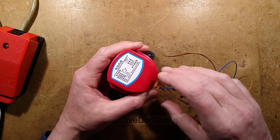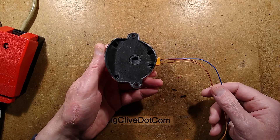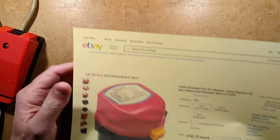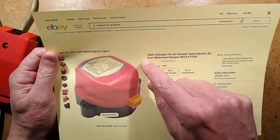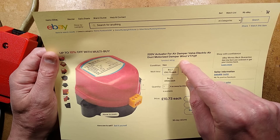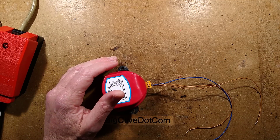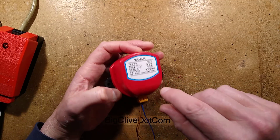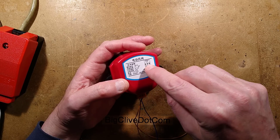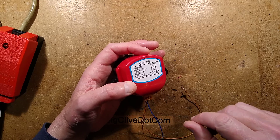Let's take a look at another random control module from eBay - this is an actuator for use with air ducts. The listings for these, and there's lots of them, tend to describe it as '220 volt actuator for air damper valve electric air duct motorized damper wind.' The information is very vague. I could not find data on this for the actual use of it, and the text is so small that the translation app just struggled a bit with identifying what it was. I used a zoomed-up image and it gave me a line of text which was no help at all.